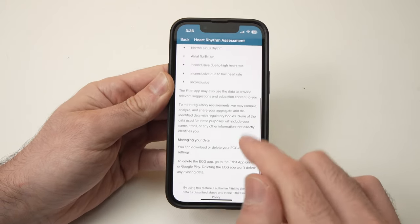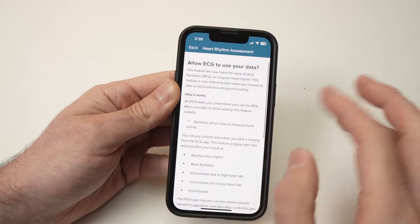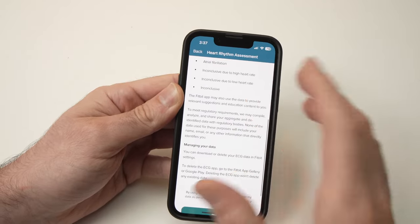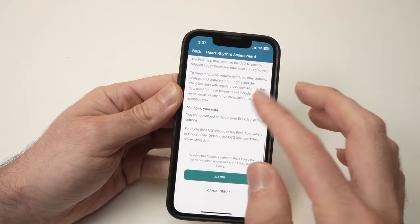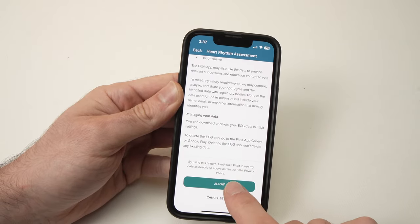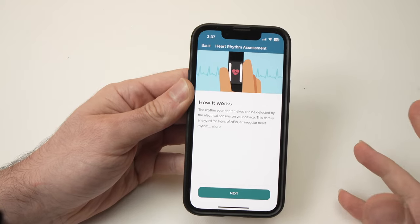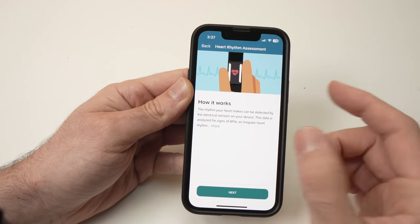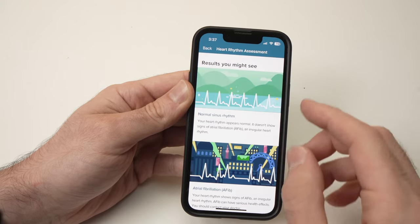Go down — I suggest you read the information here. You need to read it and then press Allow, otherwise it won't work. It will then tell you how it works and how to position your fingers, which I'll also show you in a few seconds.